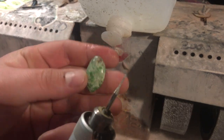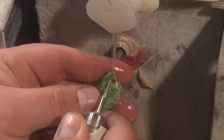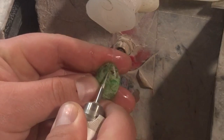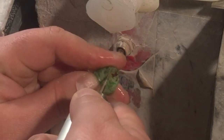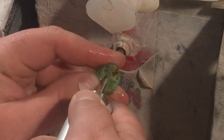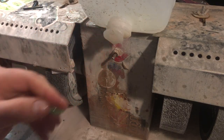Same bit, lots of water, we'll drill up here. And in no time we have a nice hole.